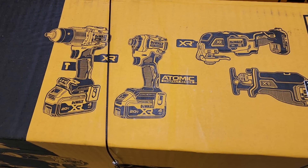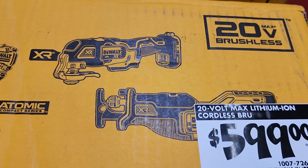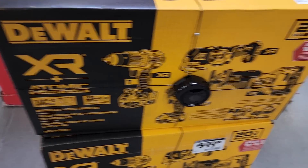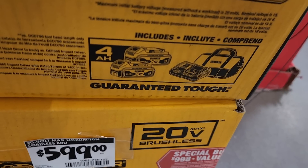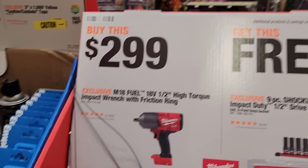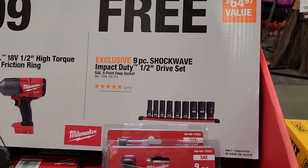At $599 you've got a 20V Max lithium cordless brushless combo: impact driver, hammer drill, XR oscillating tool, and reciprocating saw. Not the absolute best deal — I'm personally going to wait for the Christmas and holiday deals. There are going to be a lot of good deals coming up, so make sure you stay tuned and stay subscribed.